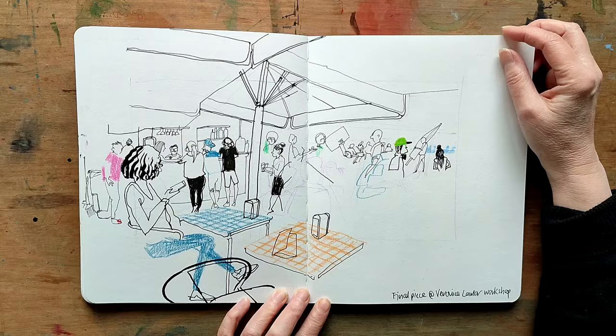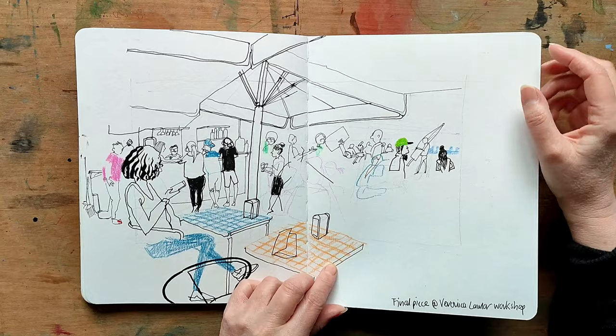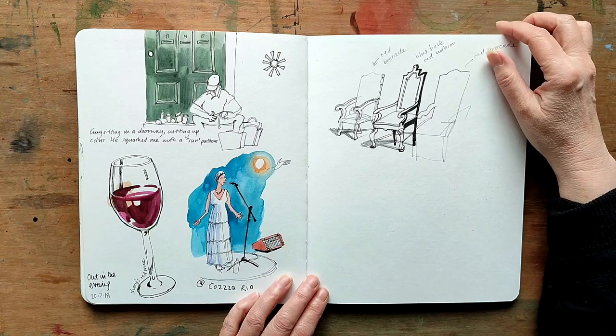Under the large parasols again, trying to capture all the people and the movement. Some more little vignettes — more little memories.